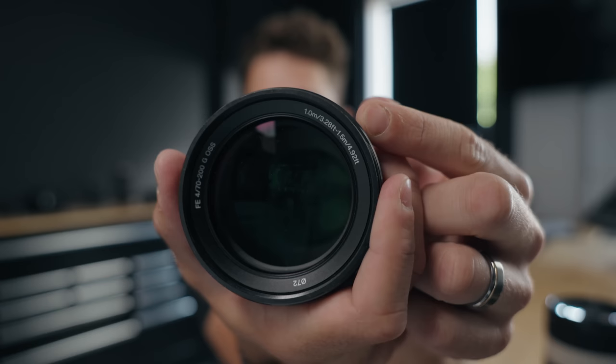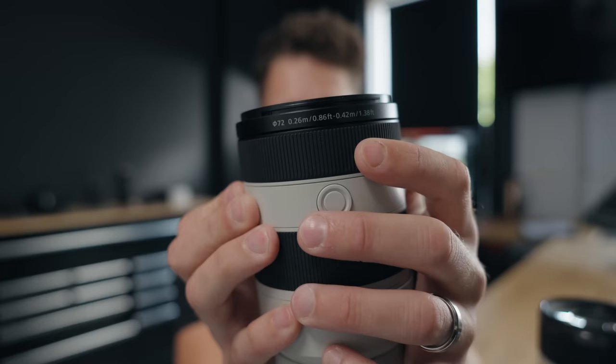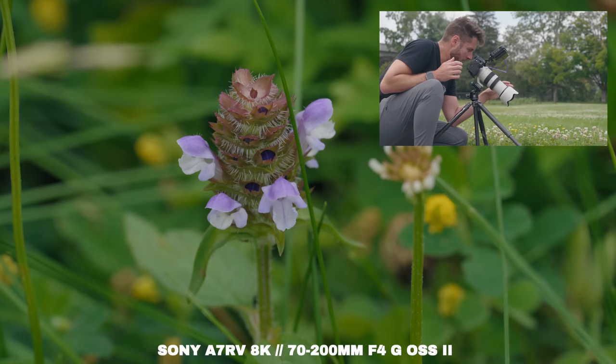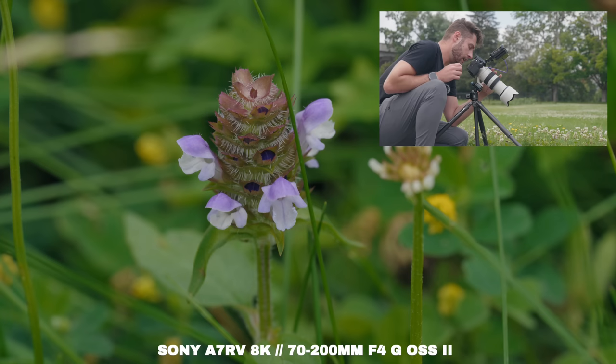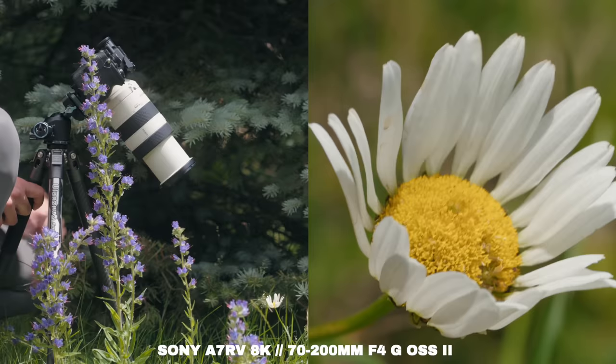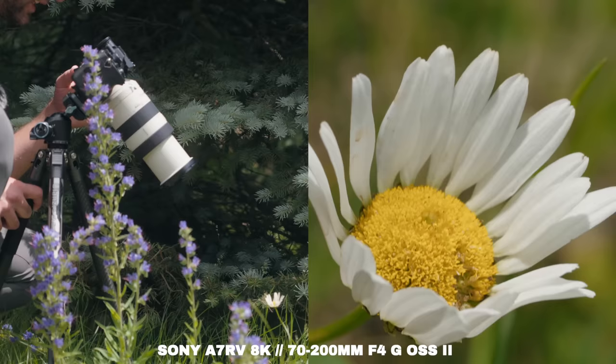There's this one shot I got of a spiderweb that had little droplets of water in it, and you can zoom right into the droplet of water and see the reflection of the whole garden — I've never seen that before from photos I've taken. Minimum focus distance on the old one is one meter to 1.5 meters depending on if you're at 70 or 200. On the new one, it's 0.26 meters to 0.42 meters at 70 or 200 — you can get so close. When shooting macro, I've realized you need to turn off stabilization, go to a higher aperture like F8, manually focus. This is 8K — at 70mm and then zoomed all the way into 200. Look how close I am to this flower and it's in focus at 200mm.